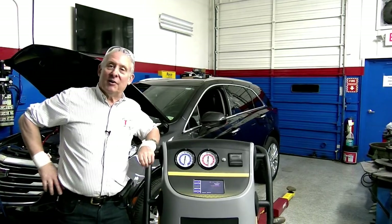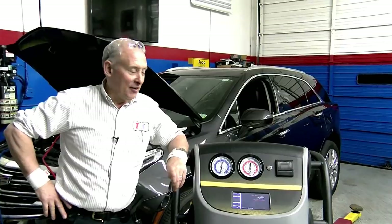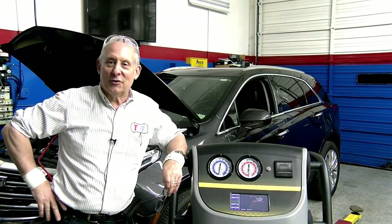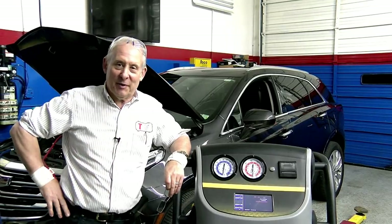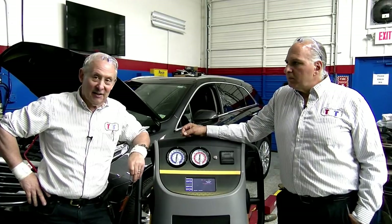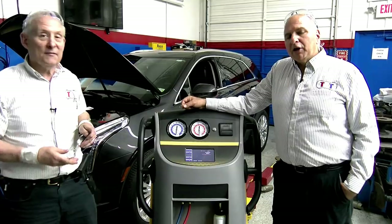In a shop environment, you're going to set this thing going and go do another job — a brake job in the bay next to you, talk to customers, write up repair orders. You're not going to waste that time. We're just going through this to show you what the process is. A good question: what are the normal pressures on 1234YF?